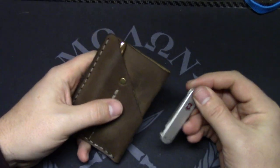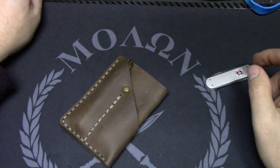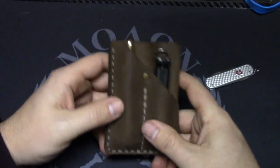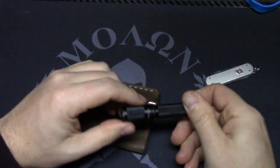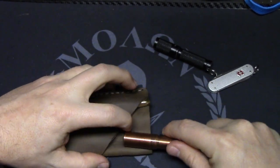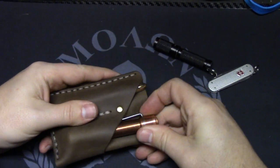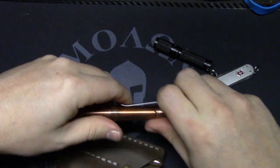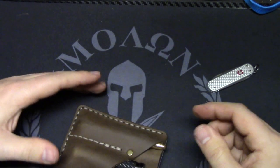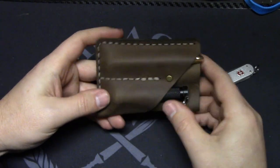If you don't want a multi-tool, you could do a flashlight. This is a Thrunite TI3, a pretty small AAA light. There's also another AAA light — the 47's Prion — which fits but is a tight squeeze and hangs off a little bit. So you'd want something smaller like the Thrunite. My big concern when loading it out like that is it's going to make it a lot thicker, which was my one negative: it was a little thick in pocket.